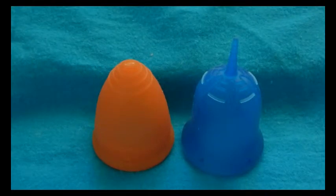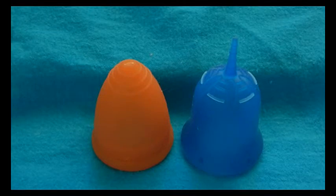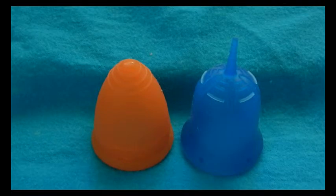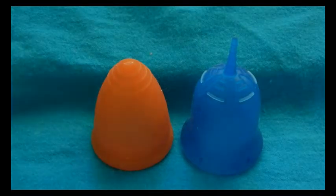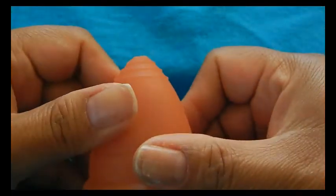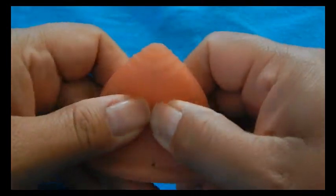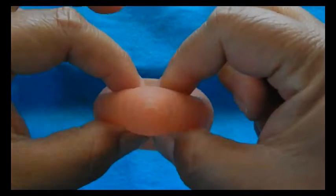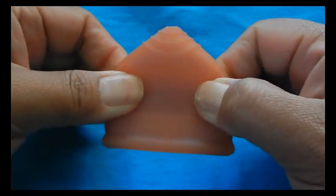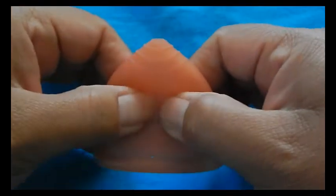Both cup companies state on their website that they are made of medical grade silicone. They are both cleared and approved for sales in the United States. The silicone texture of these cups is quite different. The Lunette is a smooth silicone — there's no texture to it. When I do my slip test, pressing my fingers together and pulling apart, my fingers just glide over that silicone.